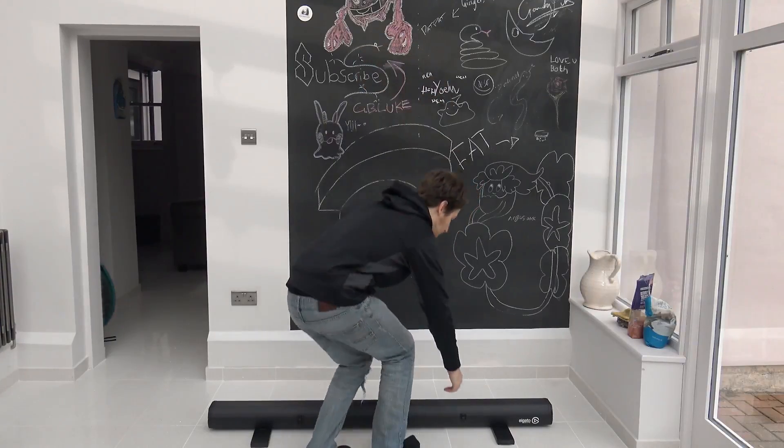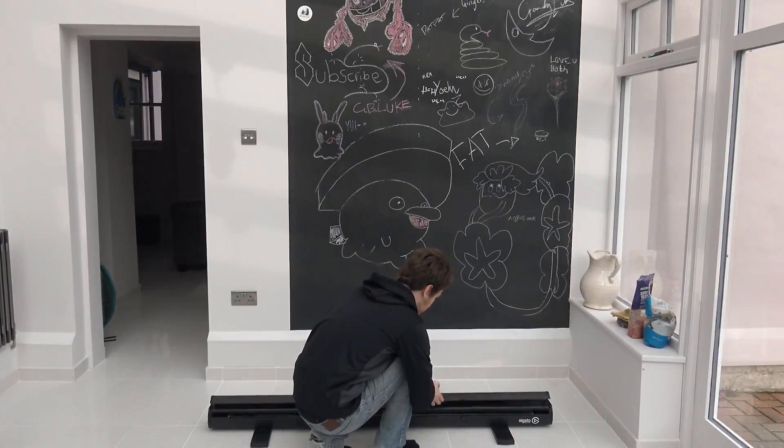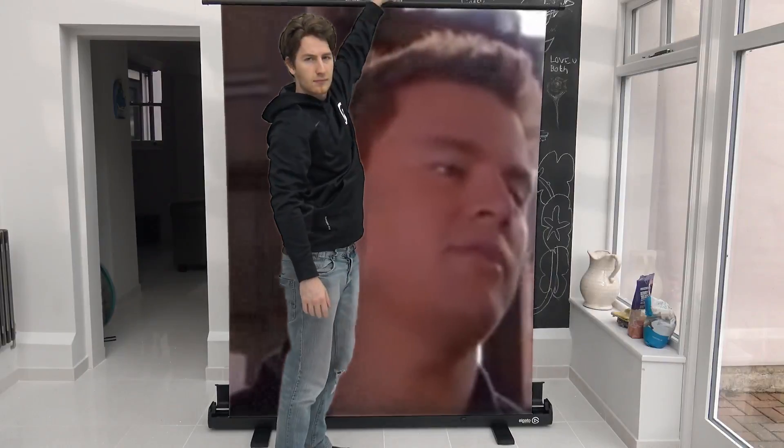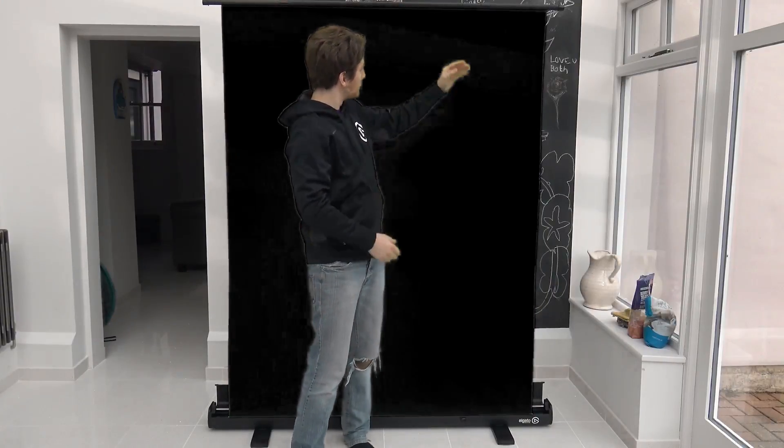I'm here to talk to you today about the Elgato green screen. This is a pop-up green screen with an X-frame behind it. No extra parts or things that need to be plugged or slotted in. It pulls up in less than 10 seconds and it pushes back down in less than 10 seconds.